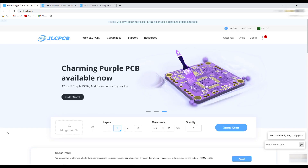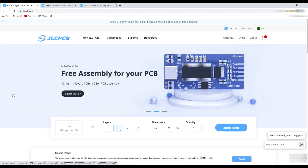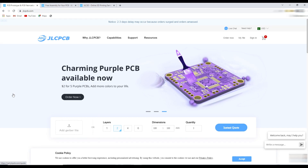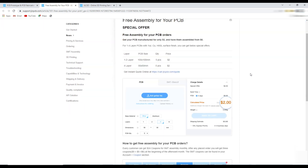This video is sponsored by JLCPCB, where you can order 5 PCs of 10x10cm PCBs for just $2. Nowadays you can avail their free assembly services — you have to pay PCB and component price but the assembly service will be totally free. You can get more detail about PCB assembly service on their page.